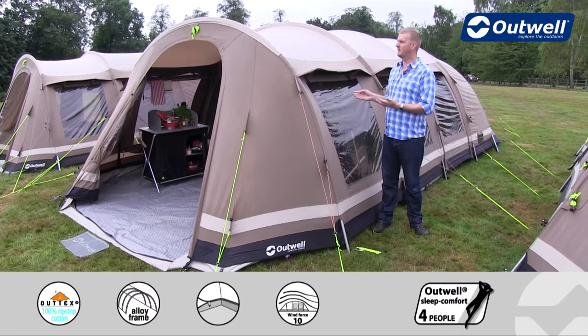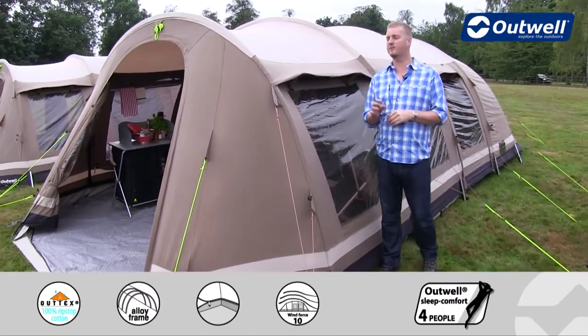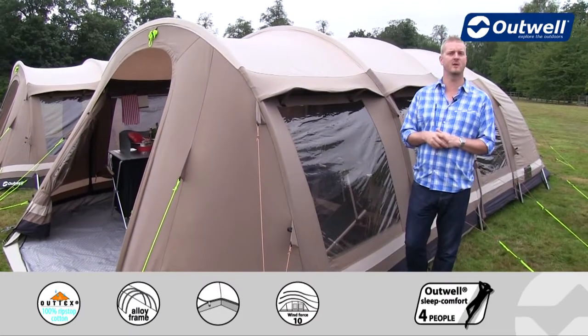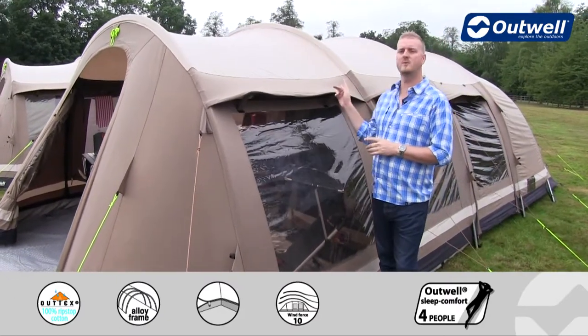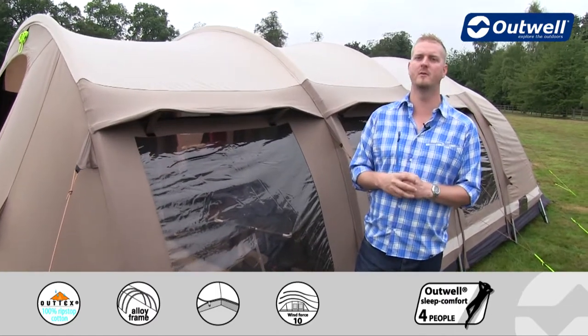Hi and welcome to Outwell and to our Yellowstone Falls from our Ambient collection. This is a four room tunnel tent, it's quite spacious as you'll see once we go inside. There are two bedrooms at the back that can sleep up to six people and it also has two separate living rooms.